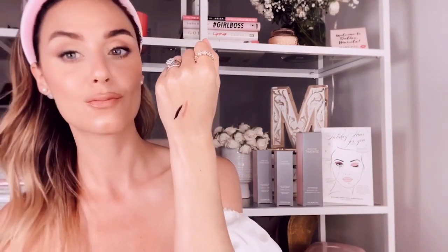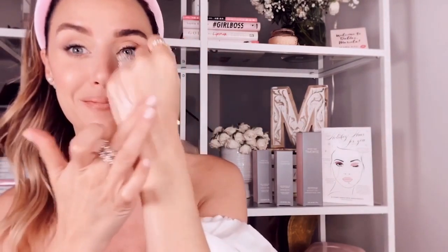I promised you a tutorial about summer waterproof makeup — let me show you why. Remember our eyeliner and lip liner? They are here on my hand, and when I spray some water, take a look — they don't move at all. This is waterproof makeup.